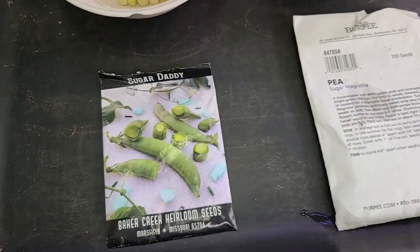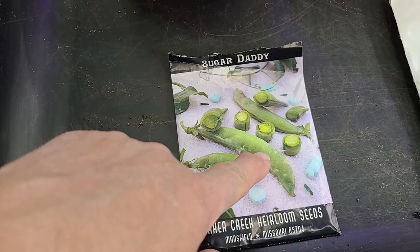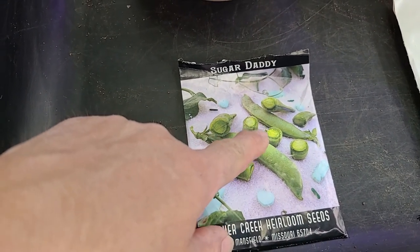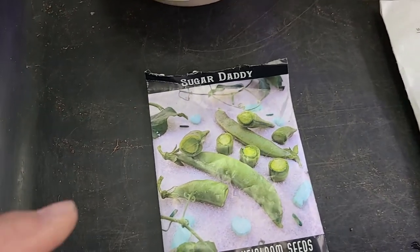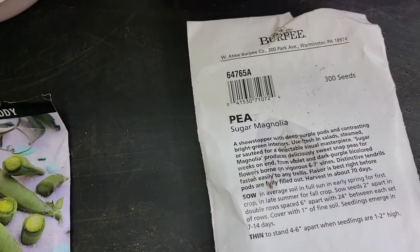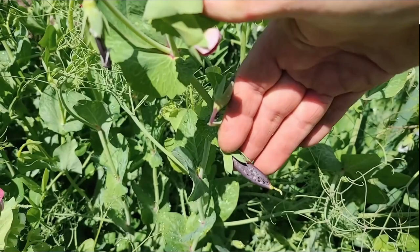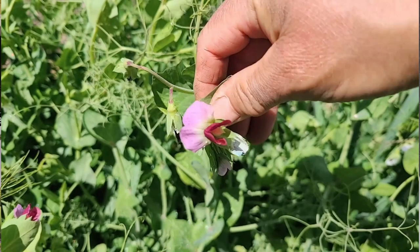So these are the peas that I'm going to plant. I absolutely love sugar snap peas, which means the pod is edible, as is the pea, and the pea will actually get full size. I love the Sugar Daddy — I'm going to plant that. I'm also going to plant this Sugar Magnolia. Now the Sugar Magnolia is also a snap pea, but the pods turn purple, and so do the flowers, and it's absolutely gorgeous.